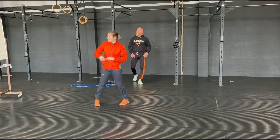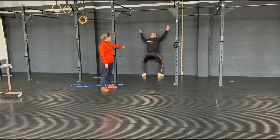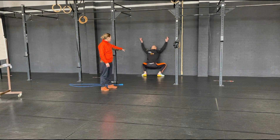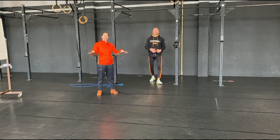Then we're going to mobility. It's going to be squat therapy on the wall. Once you're in position, sit down where you're comfortable, hold for five seconds, come back up. The objective is to try to keep your heels on the floor.